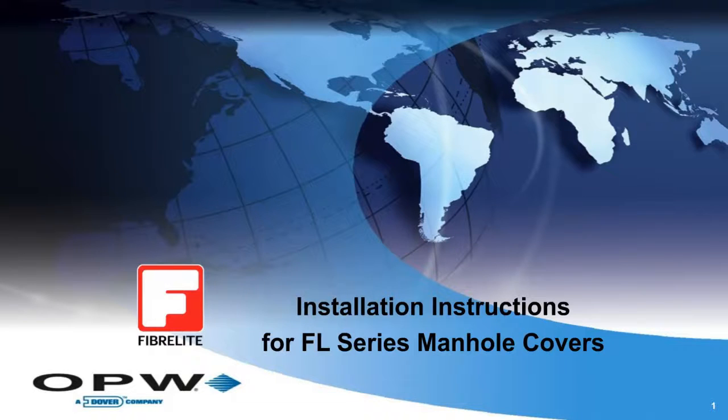Hi, I'm Jim Goodman. I'm responsible for Fiberlite training, and this training program will cover the installation instructions for Fiberlite FL-Series manhole covers.